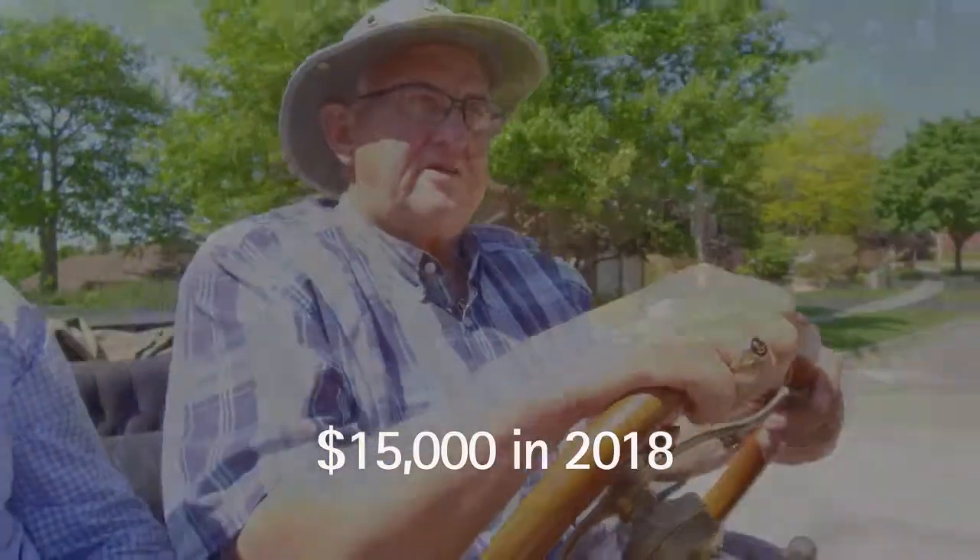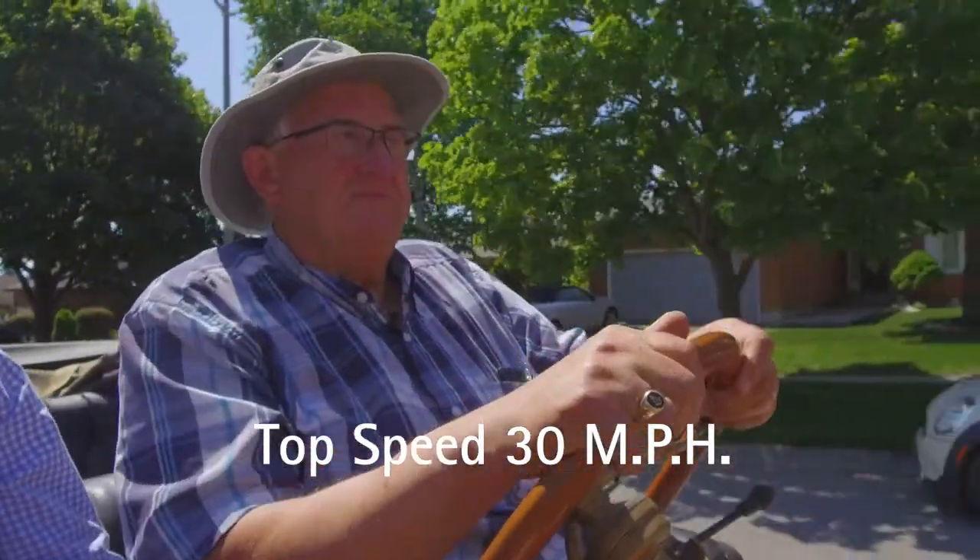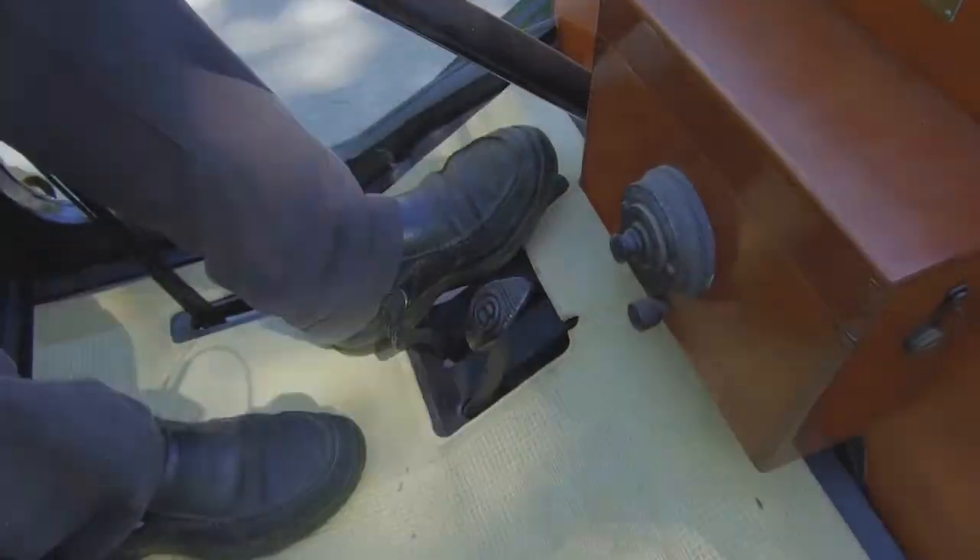Brand new it was $650. Top speed is 30 miles an hour. We have three pedals: low gear, reverse, and brake. And then when you're rolling, you let your foot off, put the throttle back, put the emergency brake right ahead, and you're in high gear.